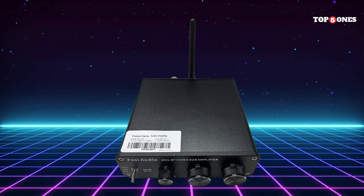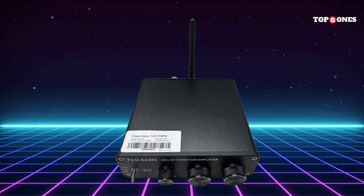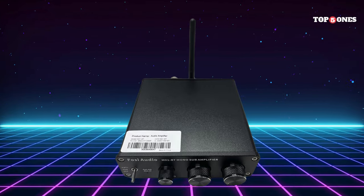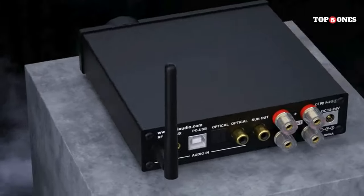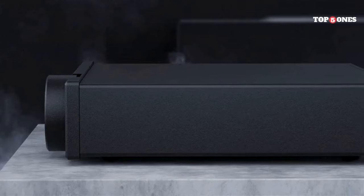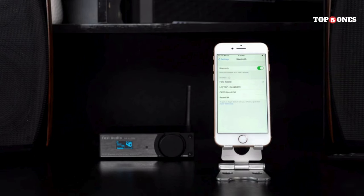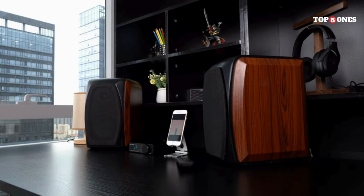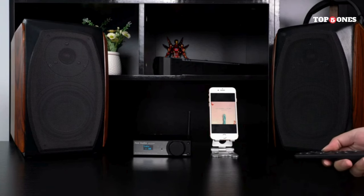The M01BT connects to your computer via USB, but the key feature here is the Bluetooth connectivity. This lets you stream music wirelessly from your phone, tablet, or any other Bluetooth device. Pairing is super simple and the connection seems very stable. The sound is noticeably clearer and richer than what you'd get from just plugging your headphones straight into your computer. The bass is tighter, the mids are more detailed, and the highs are smoother. It really makes a difference, especially when you're listening to high-resolution audio files.